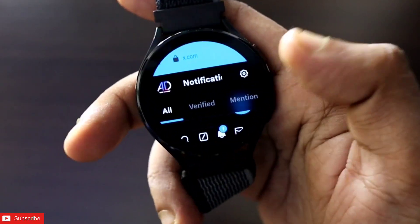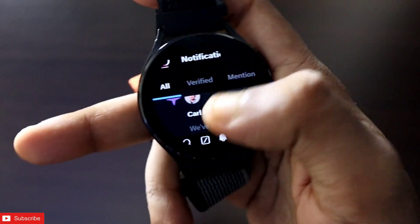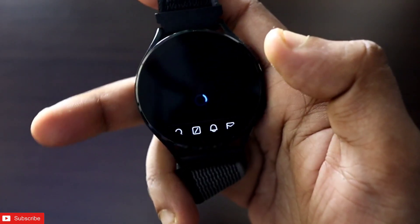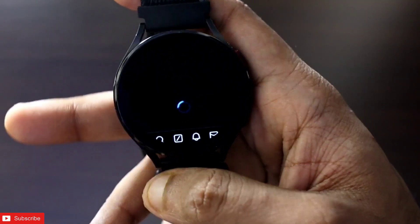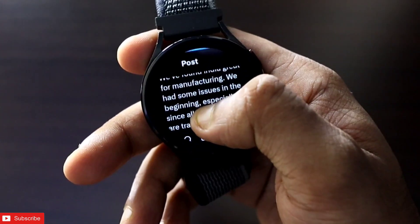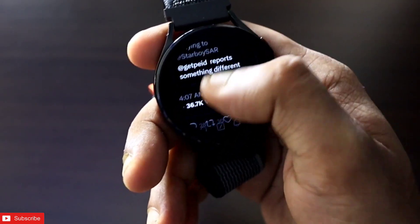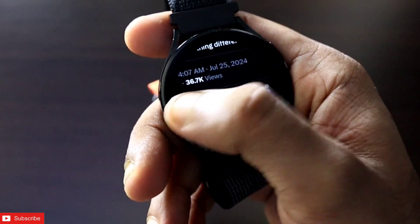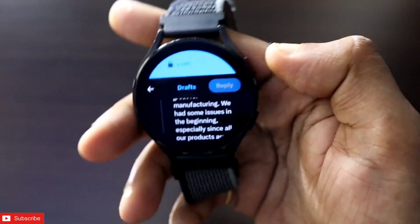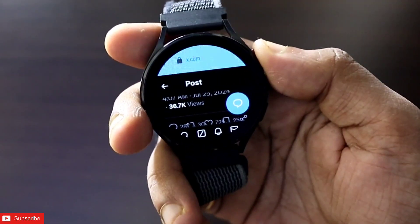I am also getting notifications so I can check if anyone has replied to my tweets or if there are new tweets. I can go directly to profiles and check as well, which is really good. Everything you can do from the watch itself — here you can see a user has posted a new tweet and I can reply and interact with it. This is a great way to have all your social media on your wrist.